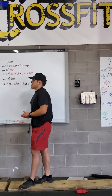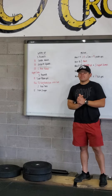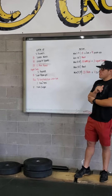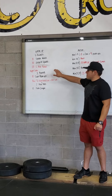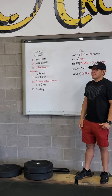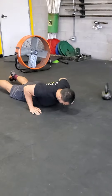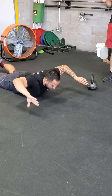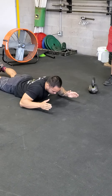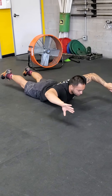Our warmup for today is going to be three rounds. You'll have 10 spider-mans — 10 total, alternating your legs, dropping that elbow off to the floor, opening up those hips — then 10 toxic squats. And then our L arm raises: you'll be laying down onto the floor, arms at an L or at 90 degrees, and then raise them up. Notice how coach brings his thumbs pointing to the ground — ideally we want to get into that position, rotating those palms. 20 reps total.